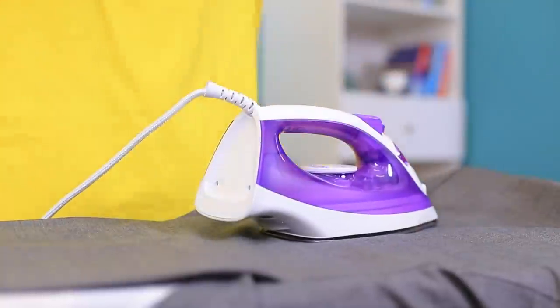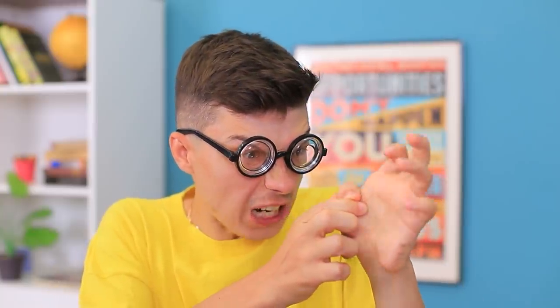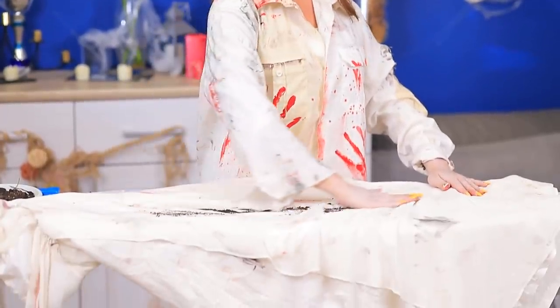I'll iron my jacket! Ow! Ow! Ow! I'm gonna cover my dress with mud so it looks nice!